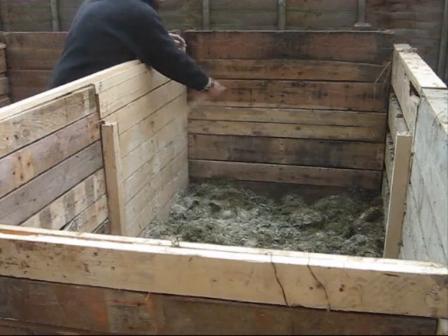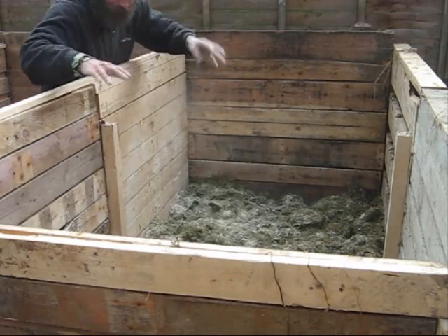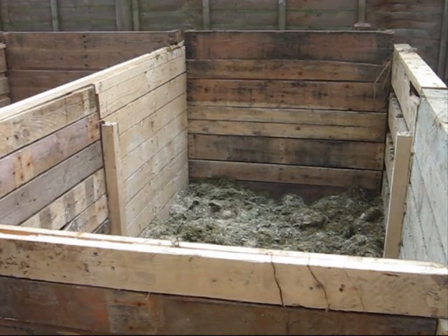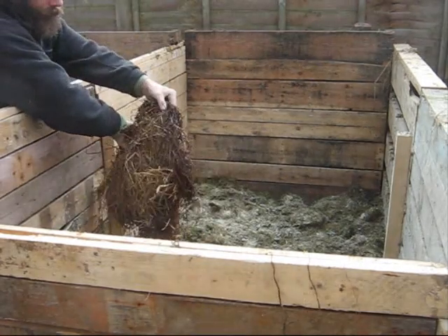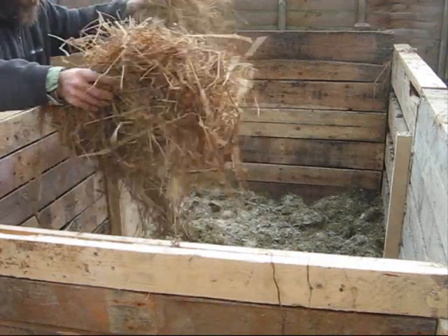We'll discuss what the options are in soil management in a future video. You don't need a lot of lime, and this one is quite slow acting. This is damaged straw — still damaged — but it's probably fine for composting. You don't have to use straw.